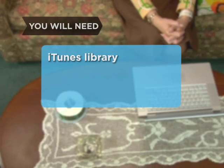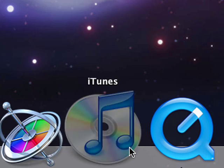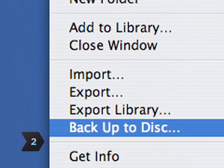You will need an iTunes library and recordable CDs or DVDs. Step 1: Open your iTunes. Step 2: Under File, choose the option Backup to Disk.